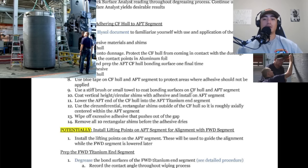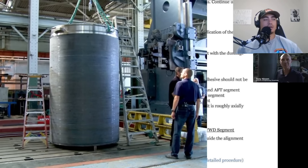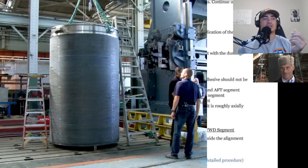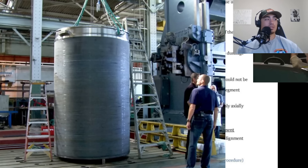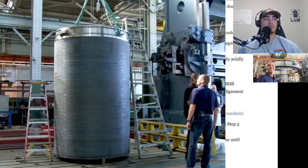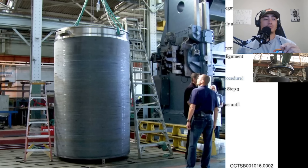Those shims are going to be coated in adhesive so that glue doesn't adhere to them, and then they're pre-installed on the aft segment. The aft ring is at the bottom, and they would have straps rigged up to the hull to lower it on. Once the aft ring is installed, they remove the shims, then do the same thing to the forward ring — the ring that's going to be dropped on top.